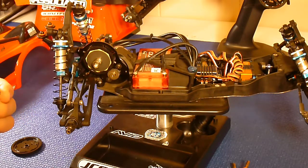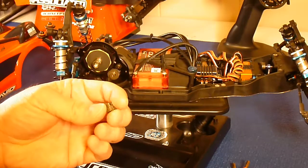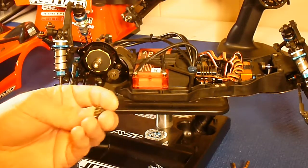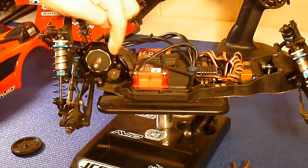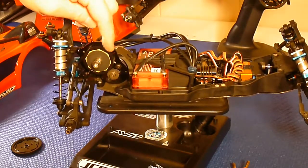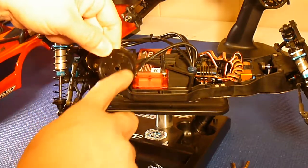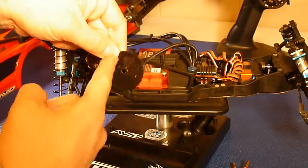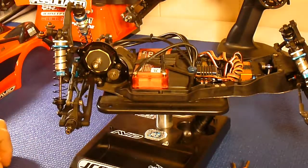Regarding reducing rotational mass — they have pinions that are steel, which is what I ran originally, but you want to use aluminum. This is a good way to reduce your rotating mass as well. This is your top drive with your slippers on it right here. This spur gear has holes in it, but they have ones with bigger holes cut in them — so you can reduce your rotating mass with that as well.